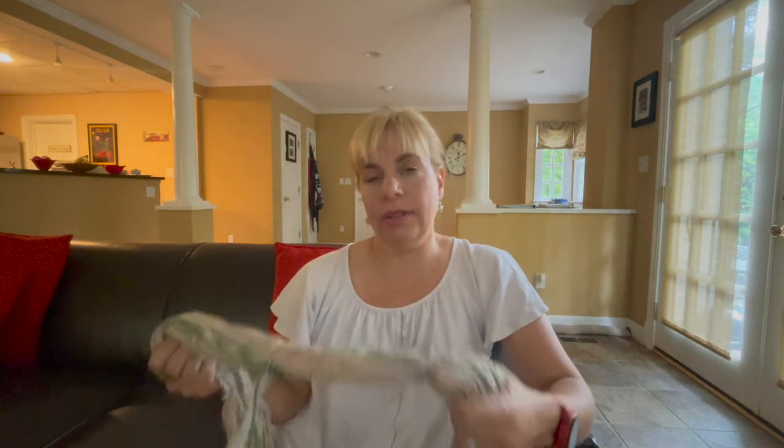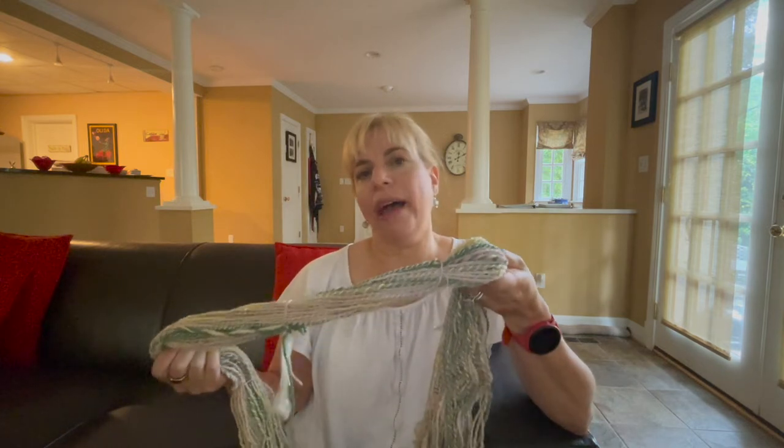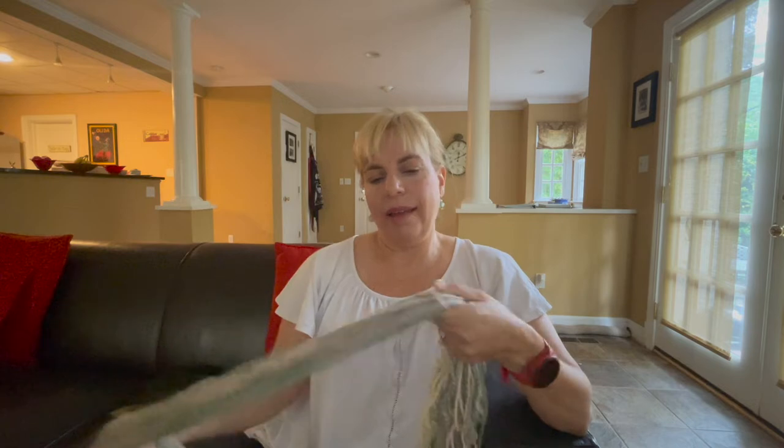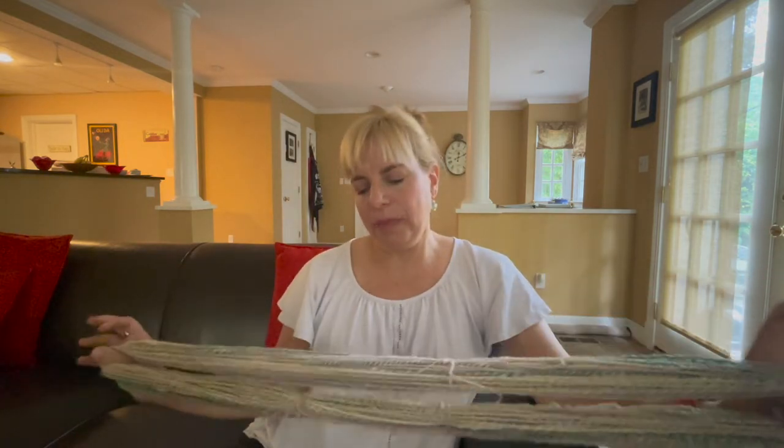It's 3.9 ounces and about 144 yards, so that's my grist for this skein. Of course, when I finish it and I put it in the bath, it's going to puff up and I might lose some yardage. I was hoping for a little bit more yardage per ounce. But this was a huge learning experience. The major thing I learned is that I'm going to switch from a short forward draw spinning method for the singles to a short backward draw. I think I can get a more even and consistent yarn that way, as well as one that will have better grist.